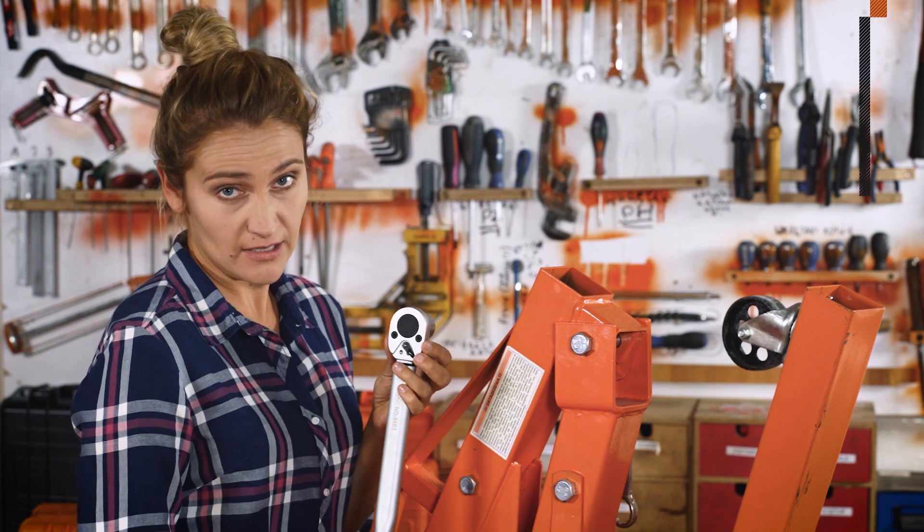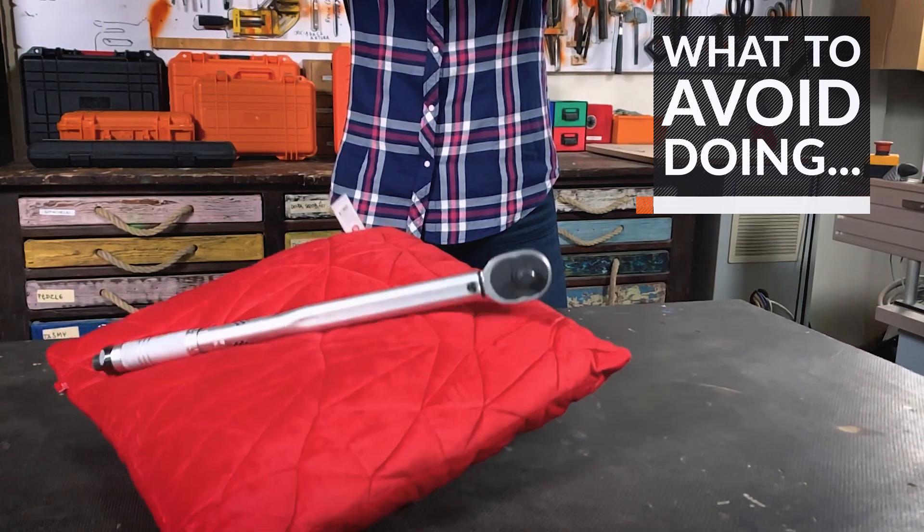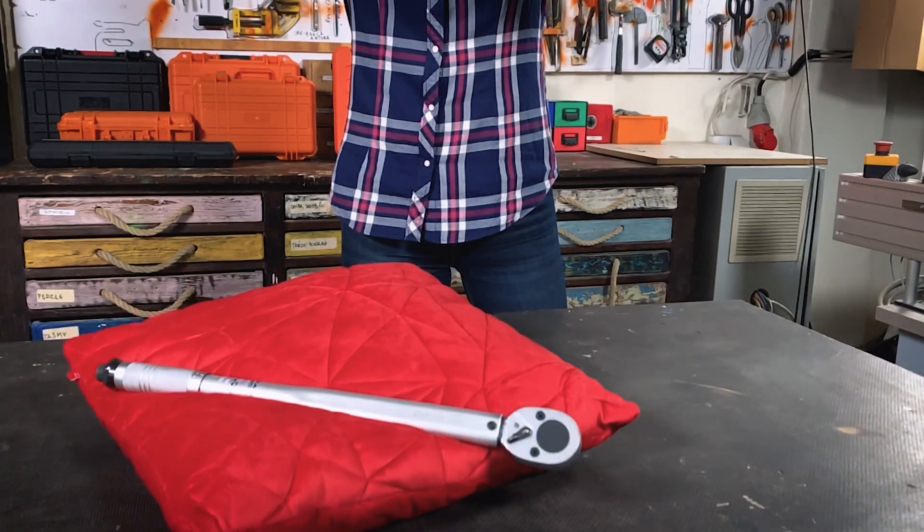And what to avoid doing? Do not loosen nuts with a torque wrench. Do not let it fall or get hit — the wrench will go out of calibration and you will have to recalibrate it. Calibrate the torque wrench at least once or twice a year, depending on how much you are going to use it.